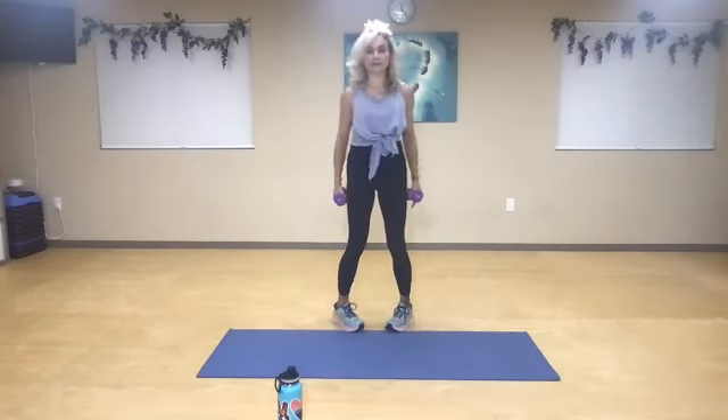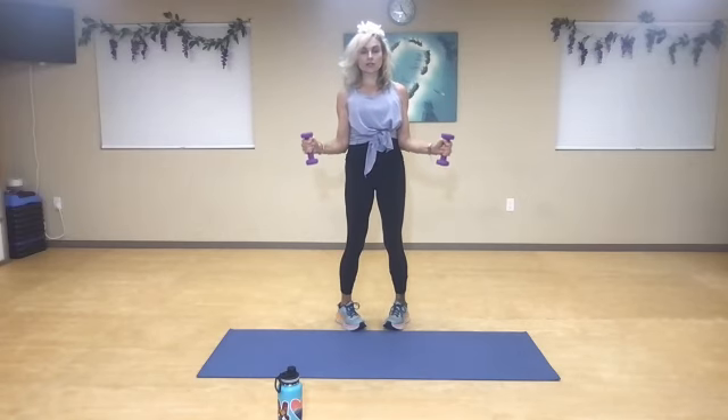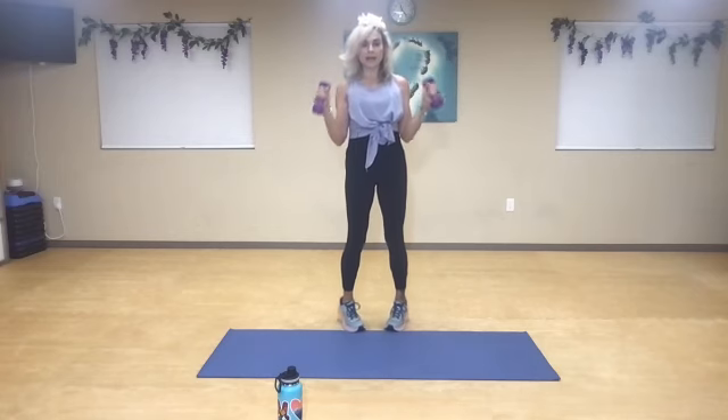Rotate so that your toes are in — now you're pigeon-toed. As you pop up, you're going to come to a hammer curl. Up, halfway — one, and two, three, and four. Squeeze your biceps — five. Nice and tall — six. Exhale for seven, and eight. Nine. Calf raise pulse in the middle — one, two, three, four, five, seven, eight, nine, ten.